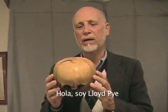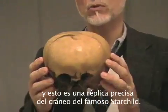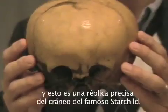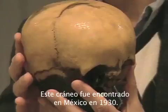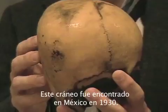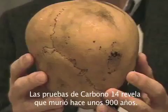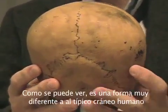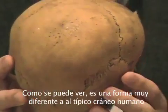Hi, I'm Lloyd Pye and this is an exact stereolithographic copy of the famous Starchild skull. The Starchild skull is a real true bone skull that was found in Mexico around the Copper Canyon area about 1930. Carbon-14 analysis has shown that it died about 900 years ago. As you can see, it is very different in shape from a typical human skull.